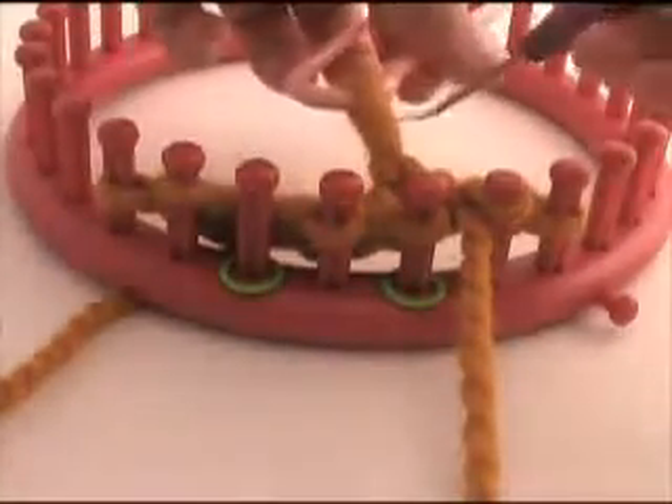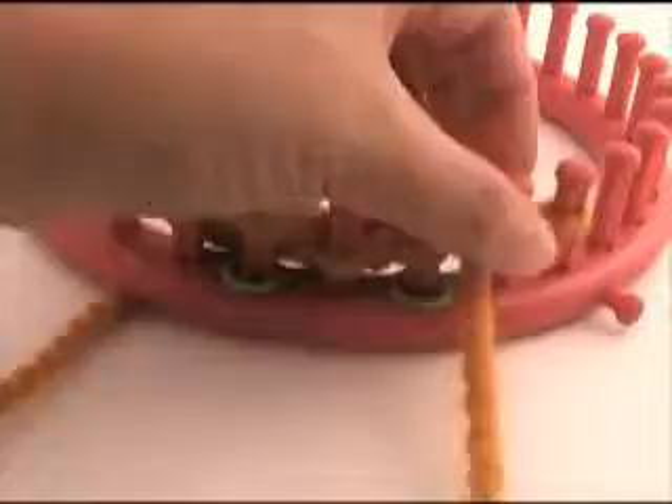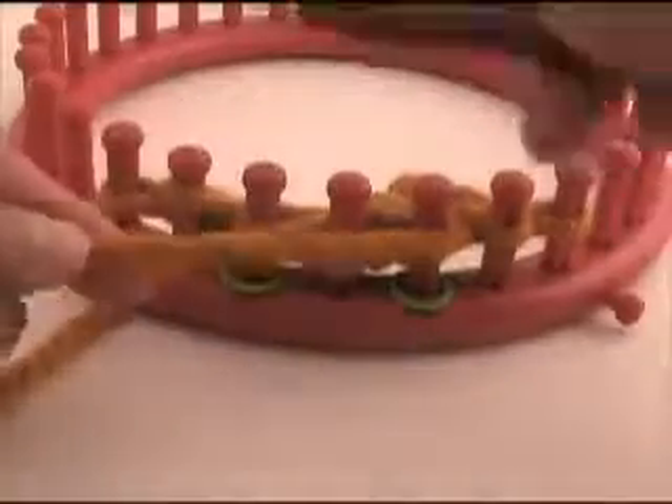Now we are going to move the stitch that is on the cable needle over to the empty peg. Then bring your working yarn to the front and knit the 3 pegs as usual.